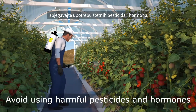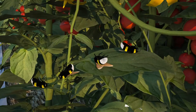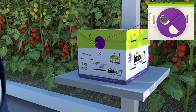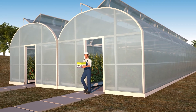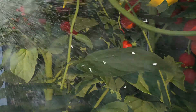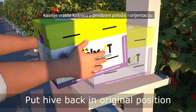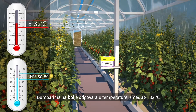Avoid using harmful pesticides and hormones. Check the BioBest side effects list to verify if pesticides are harmful to bumblebees. If needed, lock the bumblebees up and remove the hive. Reinstall the hive afterwards in its original position and orientation.